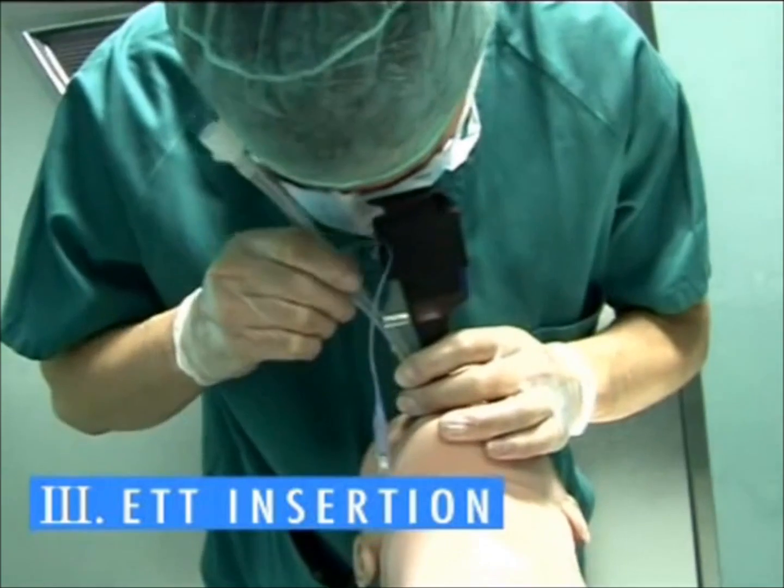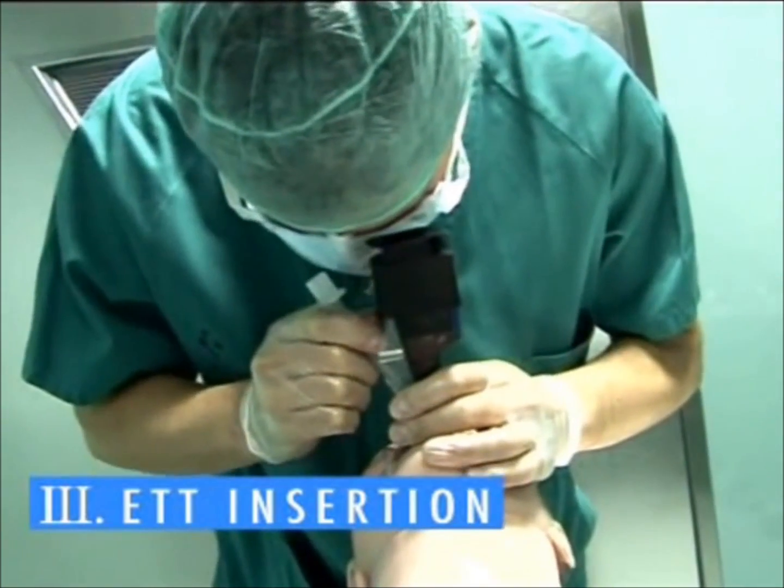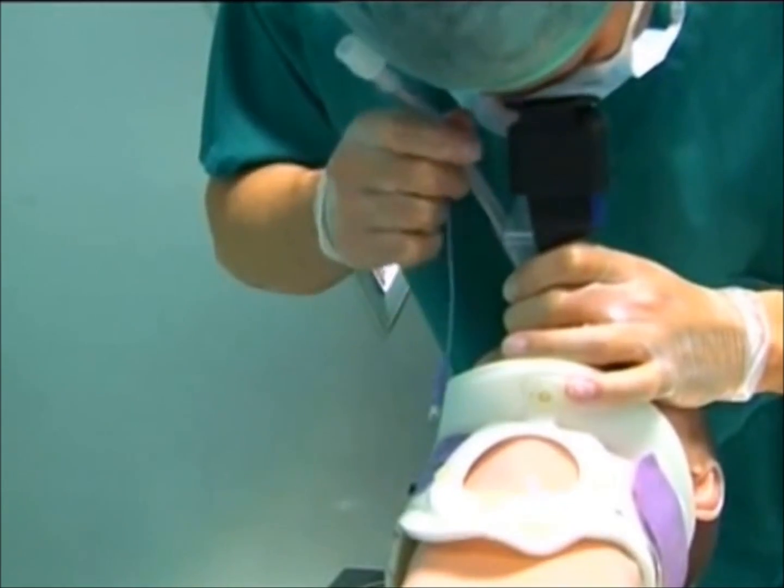Slowly push the ET tube in without twisting. Only advance when the vocal cords are in the centre of the image.